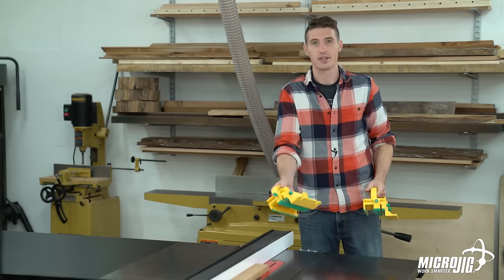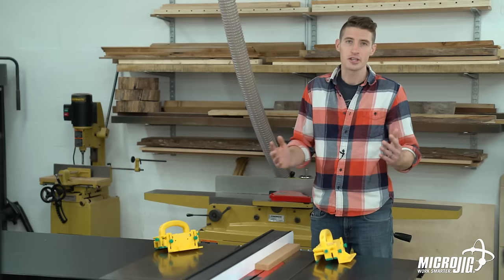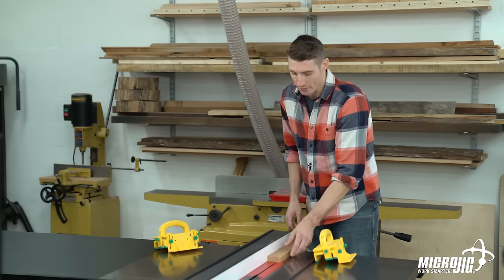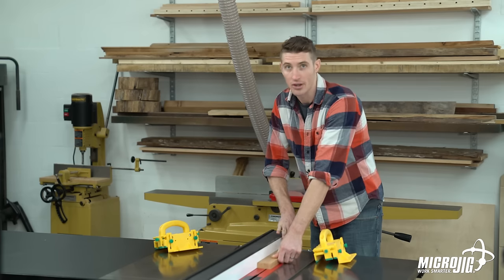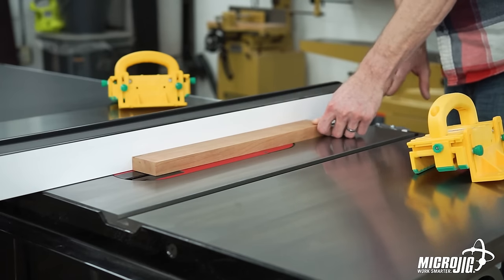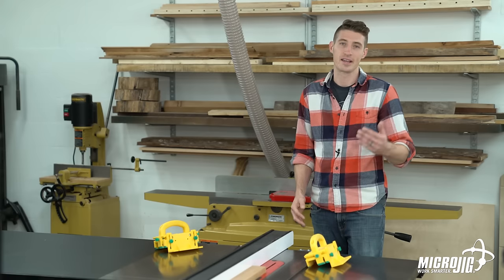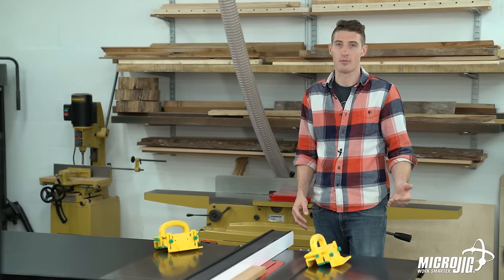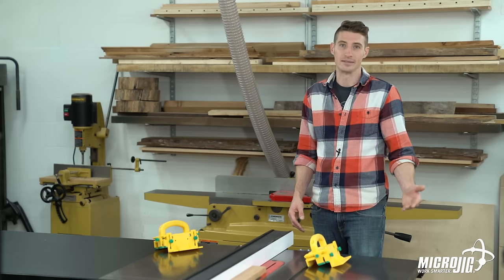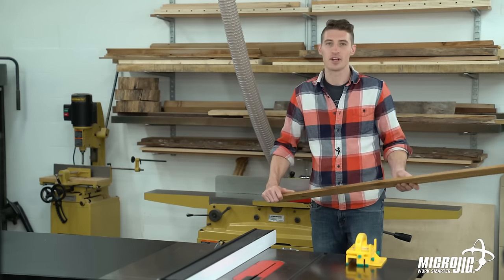That leapfrog method works for any stock length and theoretically for stock a mile long if you have outfeed support. Technically you could cut longer stock using just one gripper, but we don't recommend it — because if you start the cut with just your hand, once you get close to the blade you have to stop, reposition your grip, start again, stop, reposition, and start again, and then finish it off with a gripper. Not only is that dangerous, it's going to take you extra time to sand out those saw marks. So I'm going to show you right now what happens when you try to cut long stock with just one gripper.